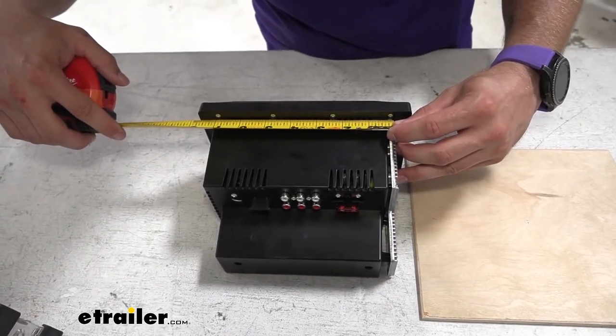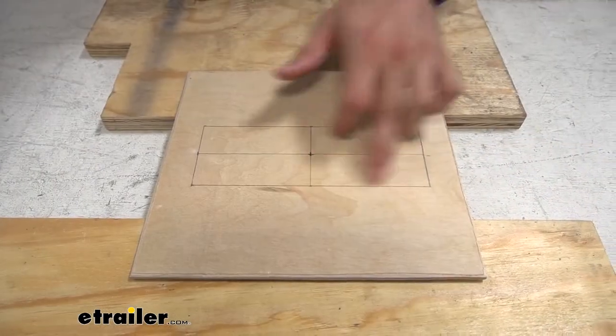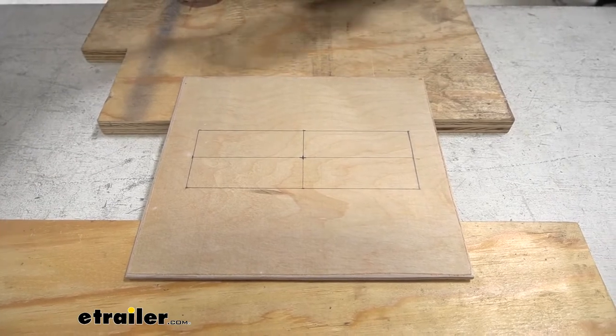This side is going to be 7 and 1/16 inches. Now that I have my cutout all drawn out, I'm going to go ahead and start cutting out this hole.